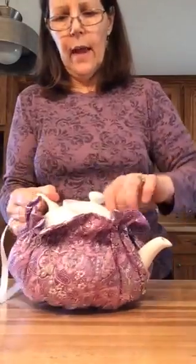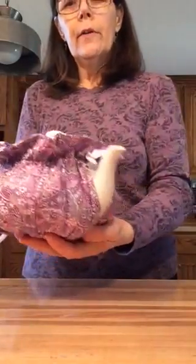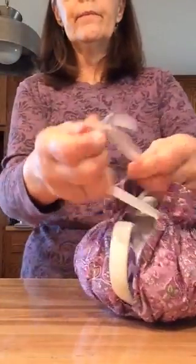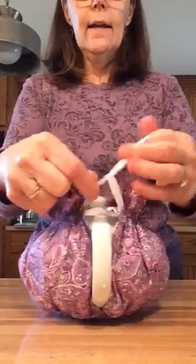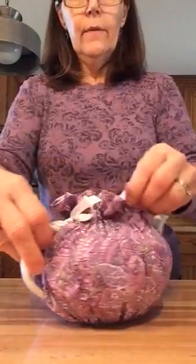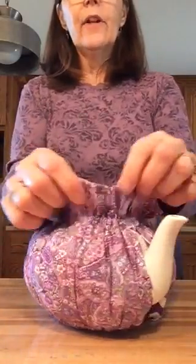These are made of cotton and they're washable. You want to check and make sure you have the right kind of fabric so that you can keep it clean. Put your spout through one end, and by the handle you can take your ribbon and tie that Tea Cozy on there. That gives you the choice of getting it gathered up nicely and making it look pretty.